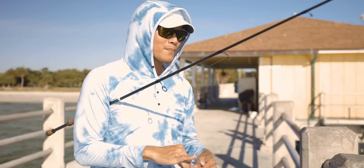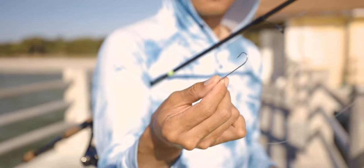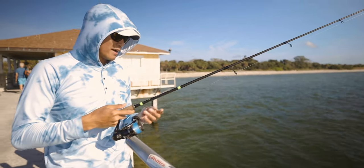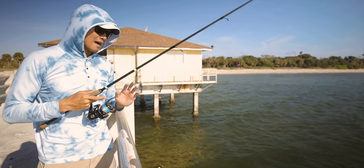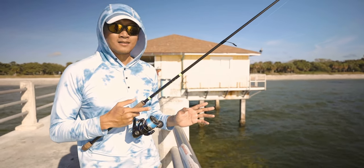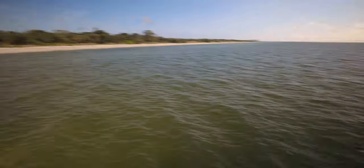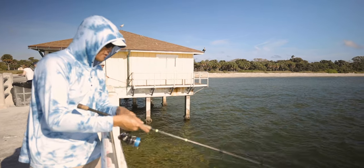I'm just using this one-aught long shank bait buster by Trident Hook. What I'm doing here is free lining — I'm not using any weight, just straight line and hook. 15 pound braid and 30 pound fluorocarbon leader. Some of you guys are asking how I'm able to cast the bait out there without weight. It's because I'm using light line — that's the key. Using light braid. The braid has no memory, so you're able to cast a lot further versus mono.